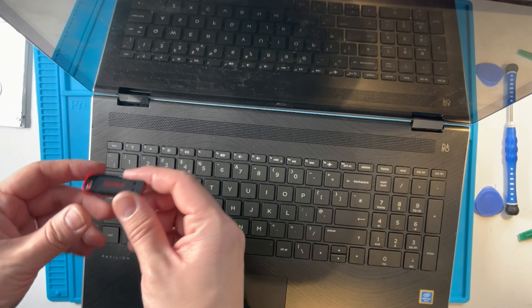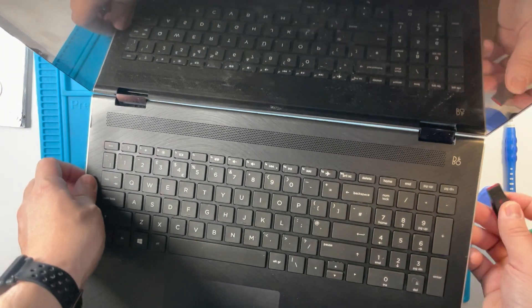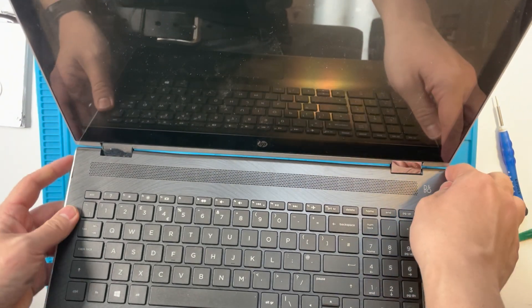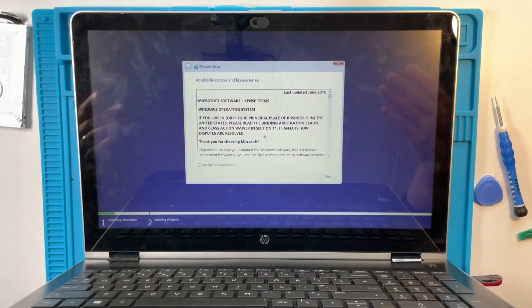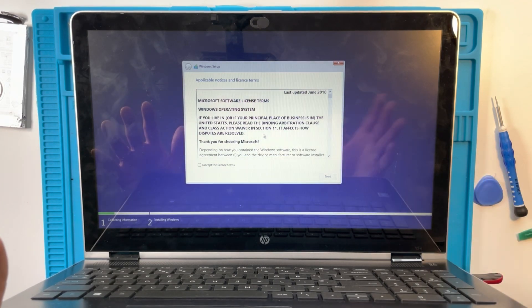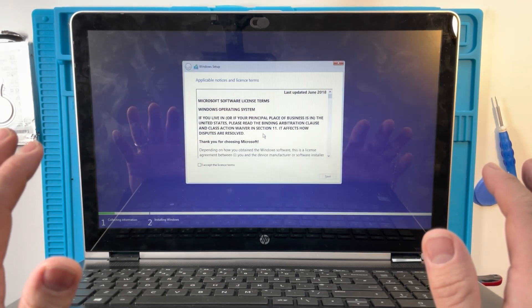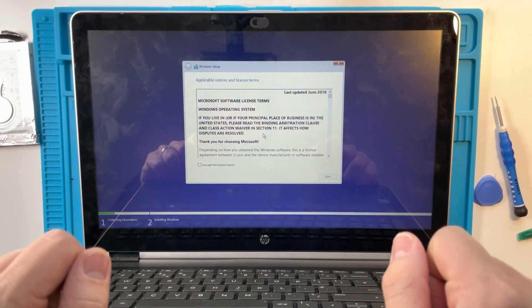I've got my USB stick prepared already — I've used the Windows 10 Media Creator to do this. I'm going to insert this into a USB slot and then we're going to do the standard boot. The operating system has loaded from the USB stick and it's just going to install Windows 10. This is going to be a fully functional computer running much faster with the solid state drive, and it's obviously going to be functional compared to the old hard drive which is completely dead. This is a substantial upgrade for this rather old computer. I hope you found this little repair video useful — if you did, please like and subscribe, and I'll see you in the next tech video.